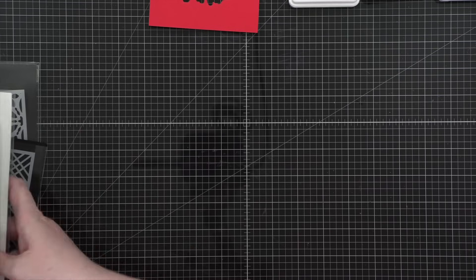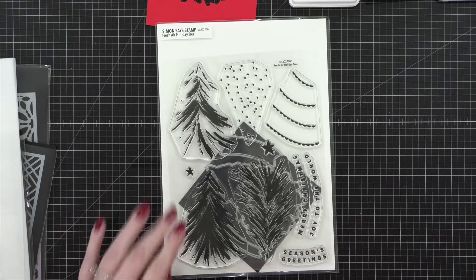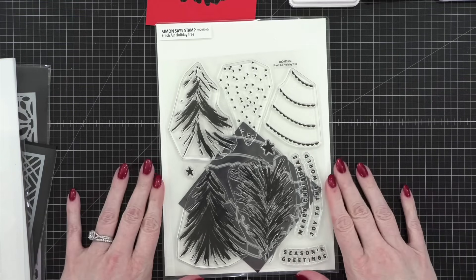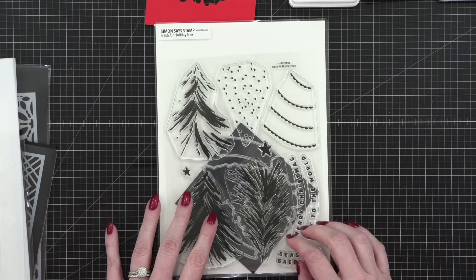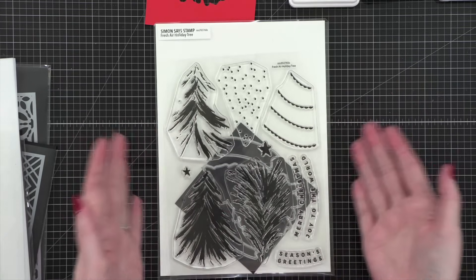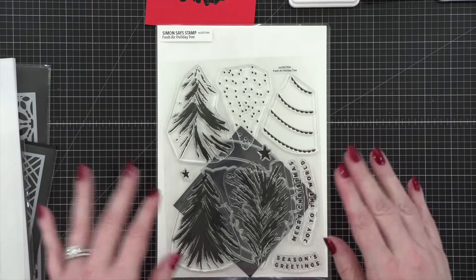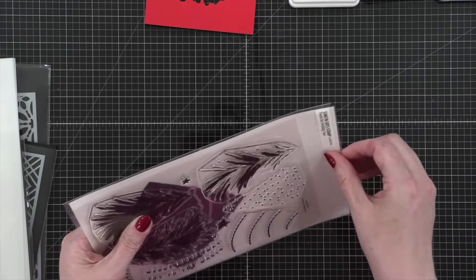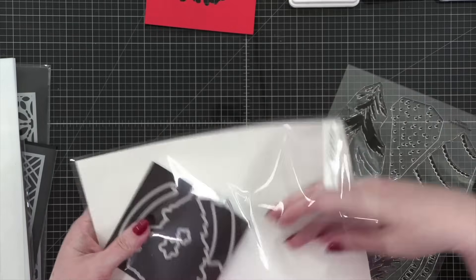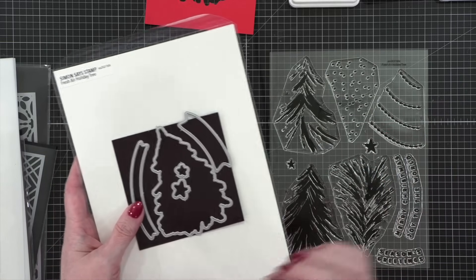The inspiration for the couple of cards I'm going to be making tonight actually comes from the Fresh Air Holiday Tree stamp set from Simon Says Stamp. This is a stamp set that I designed. I'm going to be using the stamps in two ways today — with the dies and without. When you use the stamps with dies, you have to cut first and then do your stamping, and you'll see why as we get going.